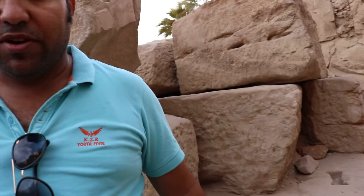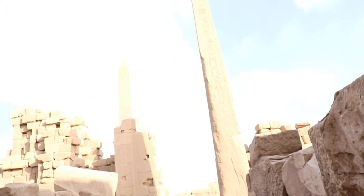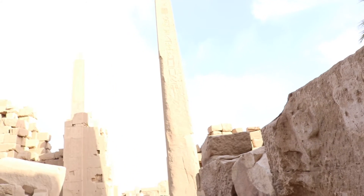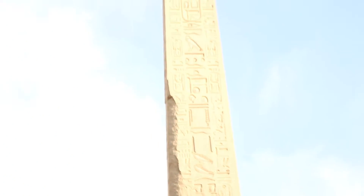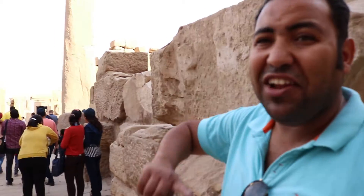Here you can see the obelisk — all the obelisk here is one piece, 350 tons, one block of stone from granite, holding the name, title, and achievements of the king. The upper part of the obelisk is covered with a mixture of gold and silver — gold the color of the sun and silver the color of the moon.